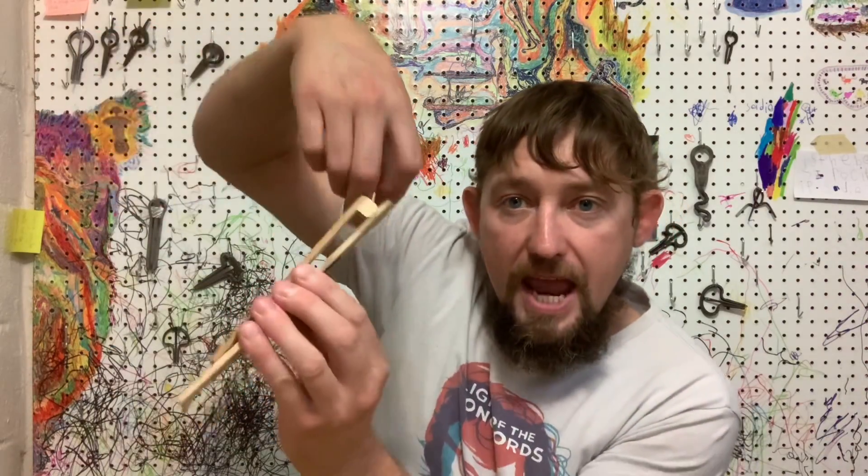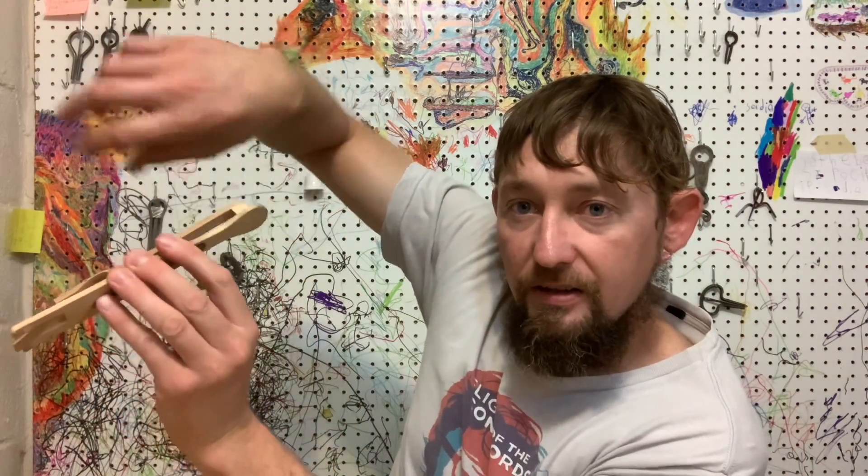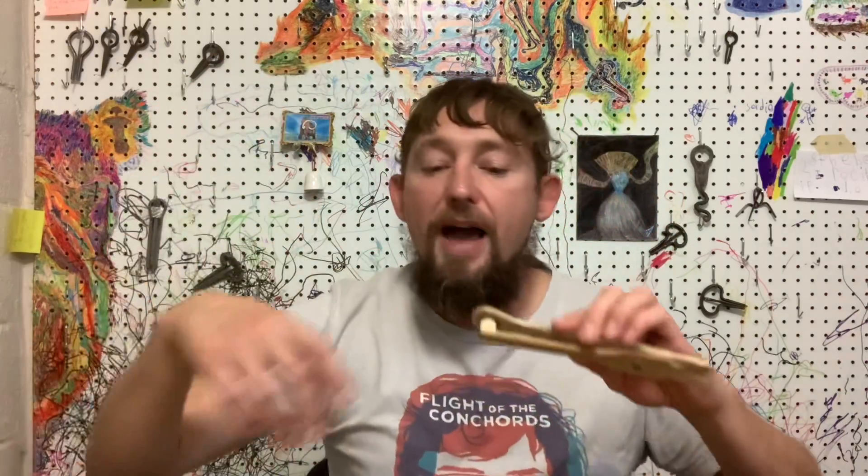Another technique I like to do on the clackamore is hit it like this in an overhand style. We're gonna hit it with both fingers — this finger, this finger — so it gives it a kind of double impact.